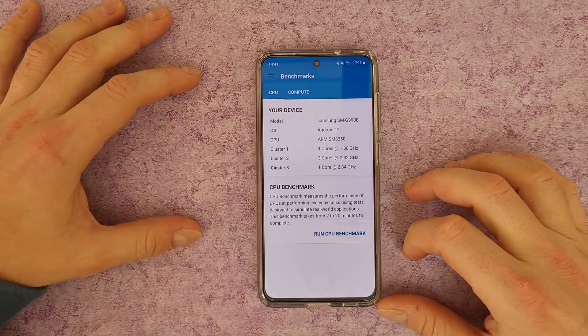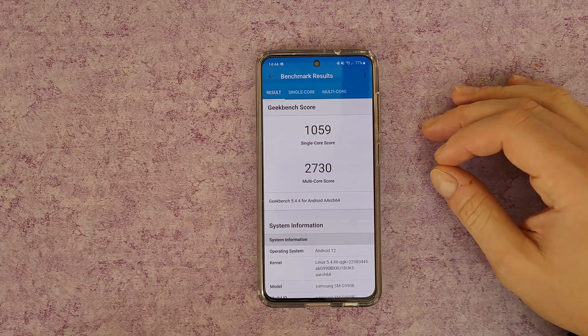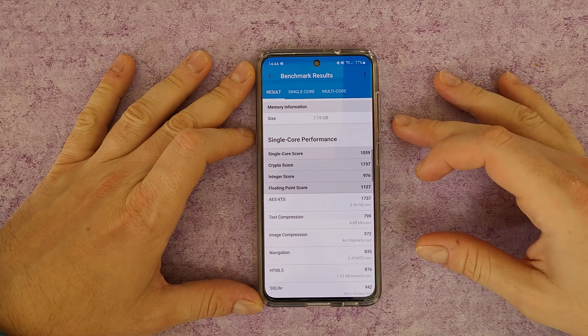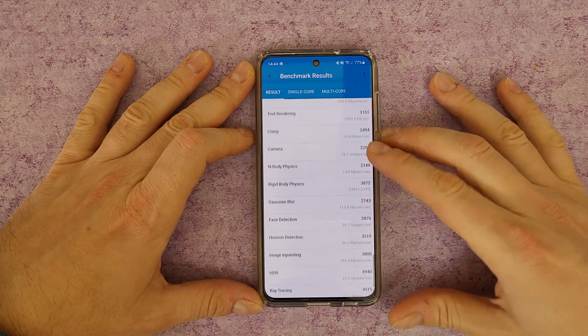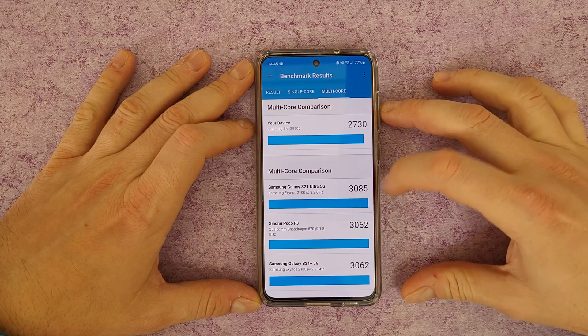Now let's try Geekbench 5. We've got the Geekbench Core results — Single Core and Multi Core — along with some device information. In the Multi Core comparison, wow, it is near the S21 Ultra 5G. Nice.